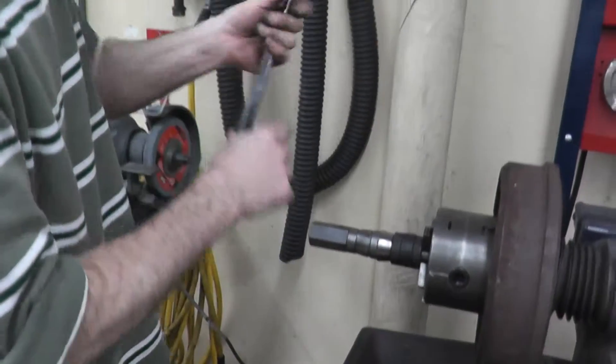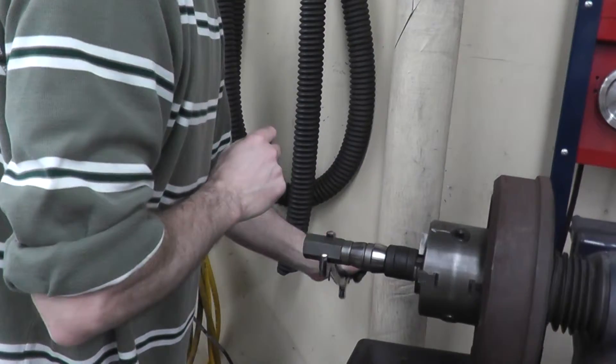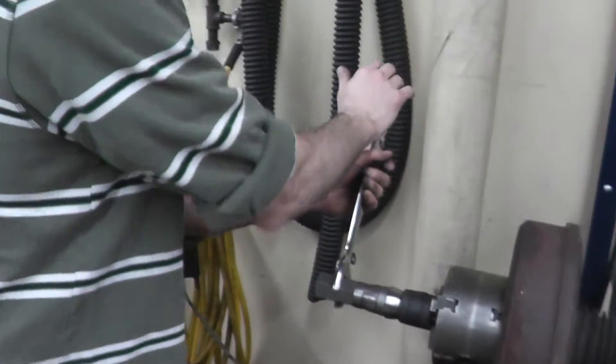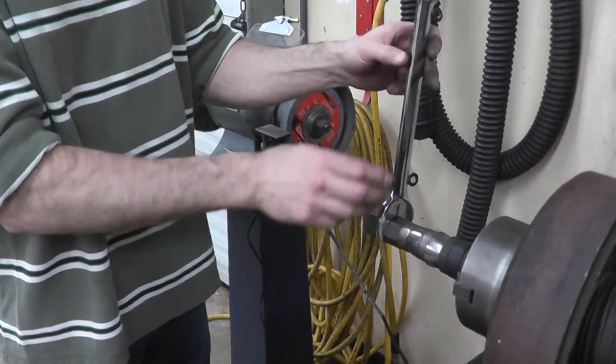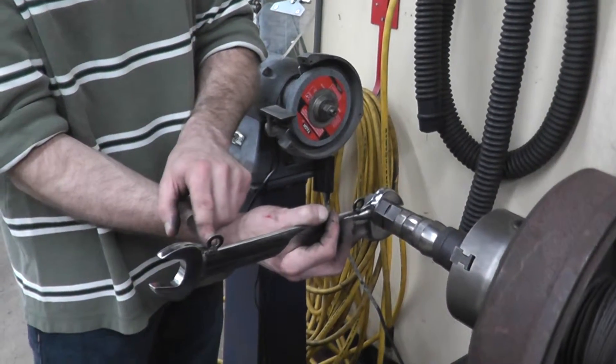Snug it with your hands, then grab your wrench and give it a good tighten. As you use your wrench, make sure that you put it on the opposite side of your hanging washers so that you do not hit those.